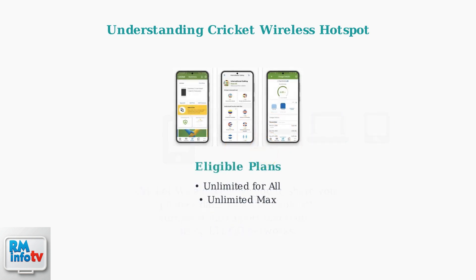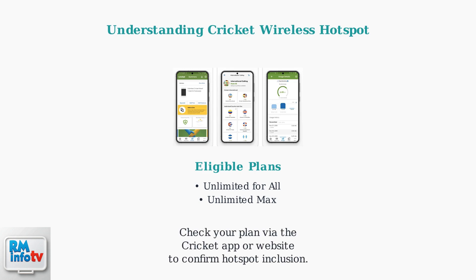To get started, you'll need an eligible plan, typically one of Cricut's unlimited data options. Check your plan details through the Cricut app or website to confirm hotspot inclusion. No activation fees are usually required, though data prioritization may occur during network congestion.